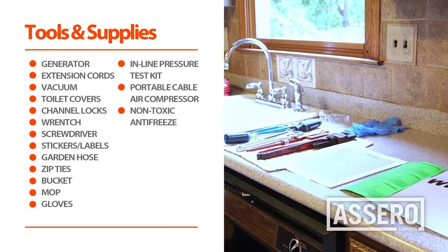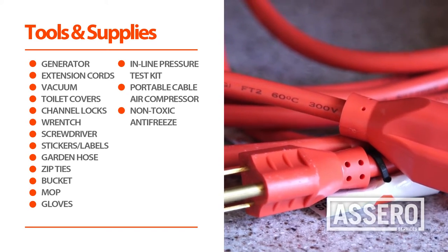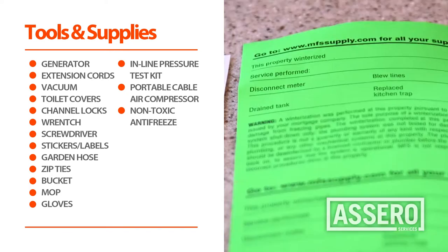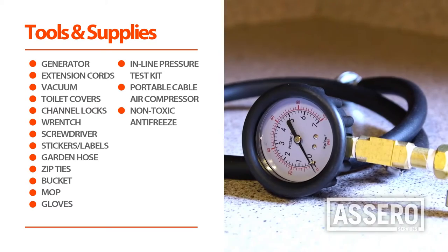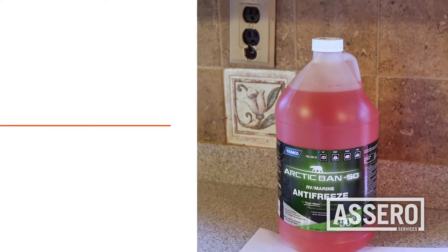Before we get started, we need the following equipment: generator, extension cords, vacuum, air hose, toilet covers, channel locks, adjustable wrench, screwdriver, winterization labels, garden hose, zip ties, bucket, mop and gloves, inline pressure test gauge, air compressor, and non-toxic antifreeze.